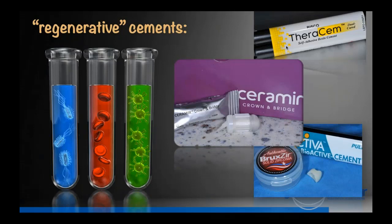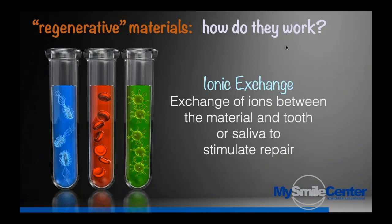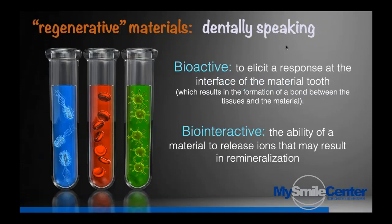There's a lot of confusion in dentistry today about bioactivity. Let's break it down to simple terms. Ionic exchange is the exchange of ions between the material and the tooth or saliva that might lead to repair of dentinal tissues. If our materials can give off some ions that go into the saliva or into the tooth and create an environment where tissues can heal, that's regenerative dentistry, and that's what we're talking about today. I don't want you to get hung up too much on definitions, but it's important to know the basics.